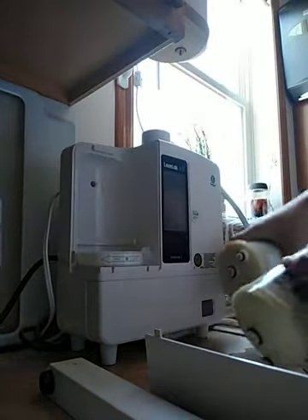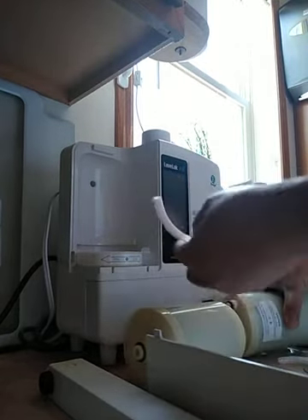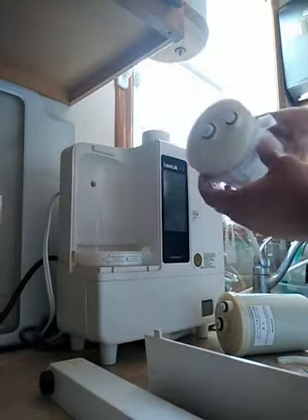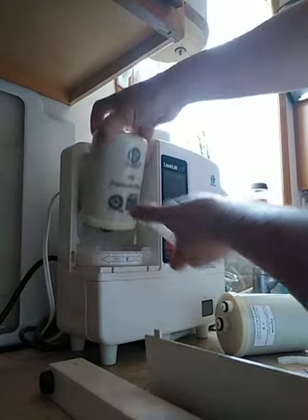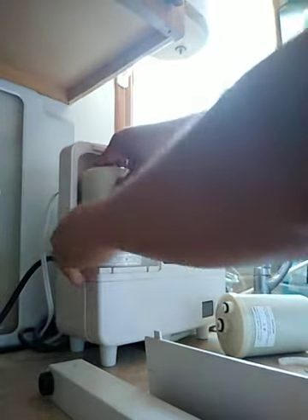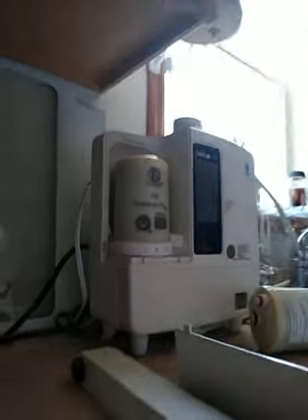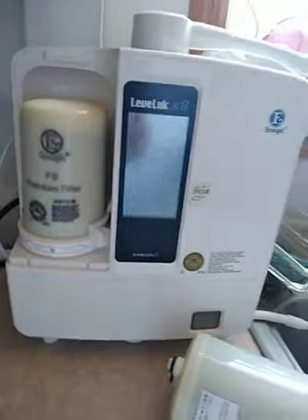This is the new filter — I take it out of the bag and I'm going to install it. I just put it in and it's starting the cleaning cycle right away already, so that's locked in. The cleaning cycle is finished — wow, that was fast! I just put it in and the cleaning cycle is already done.